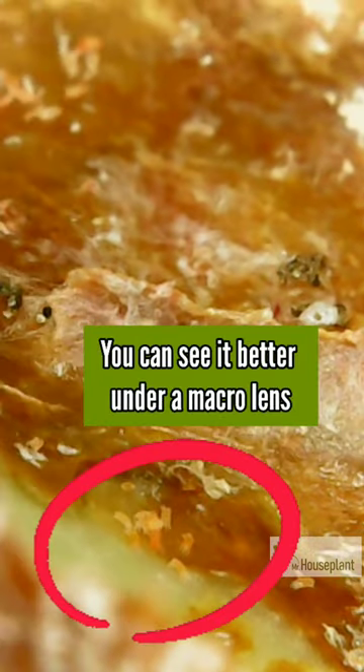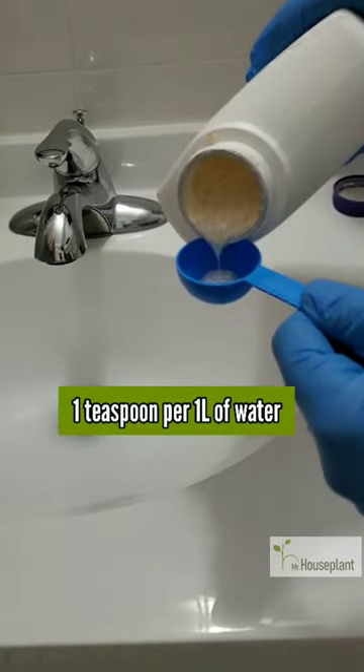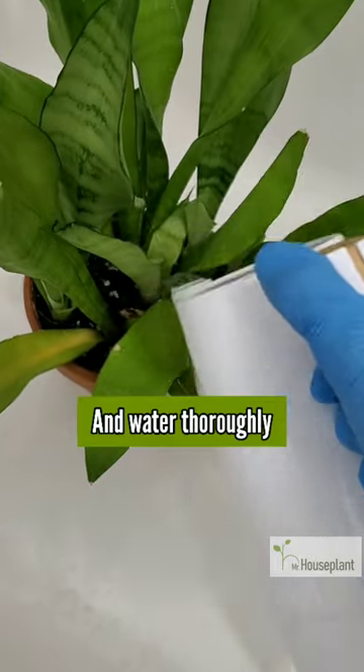When you take a macro lens, you can see this very clearly. I mixed some systemic insecticide — one teaspoon per one liter of water. Stir until it fully dissolves and water the plant thoroughly.